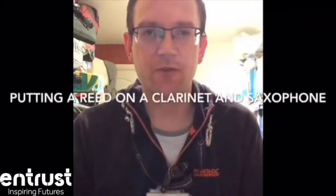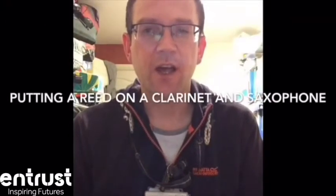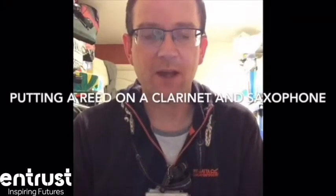Hello, this is Mr. Foxall from Entrust Music, and in this short video I'm going to show you how to put a reed on the mouthpiece of a clarinet and also the same for a saxophone.